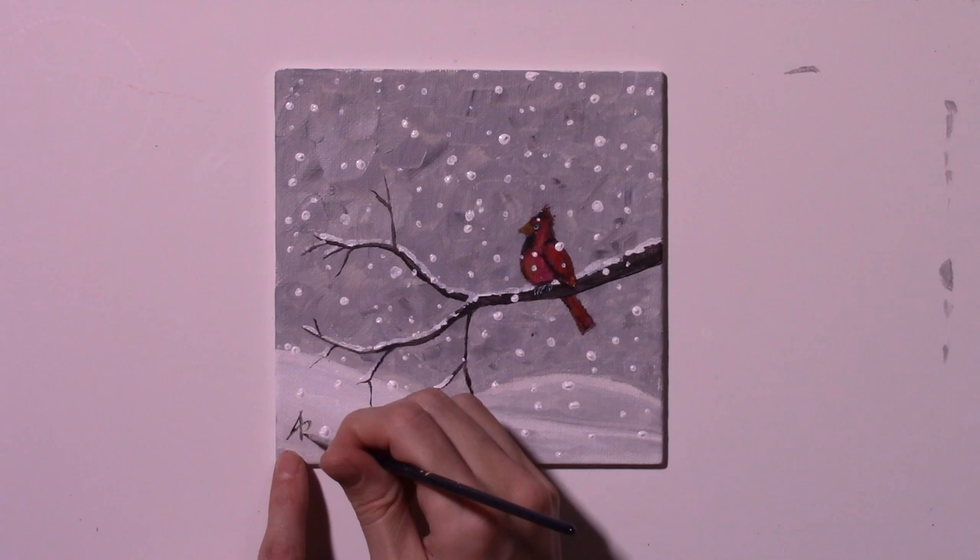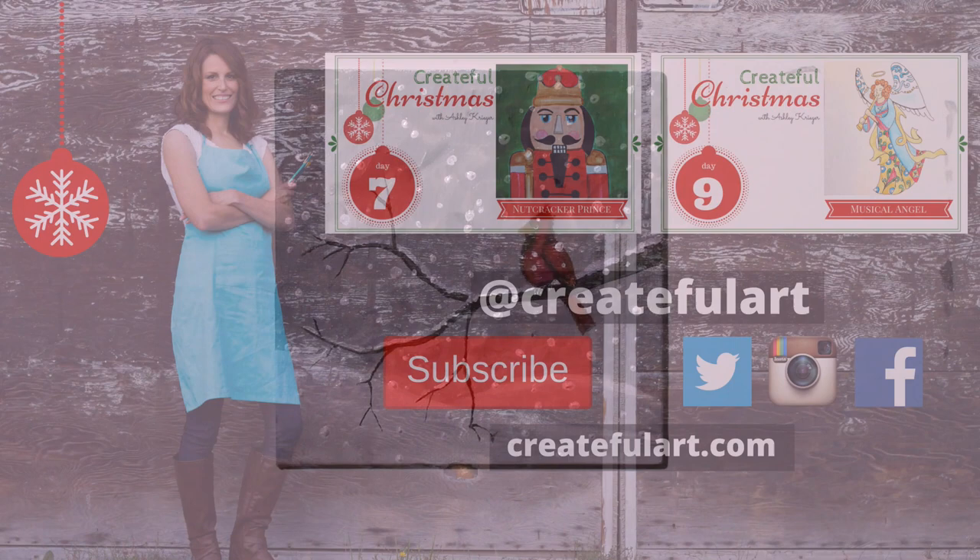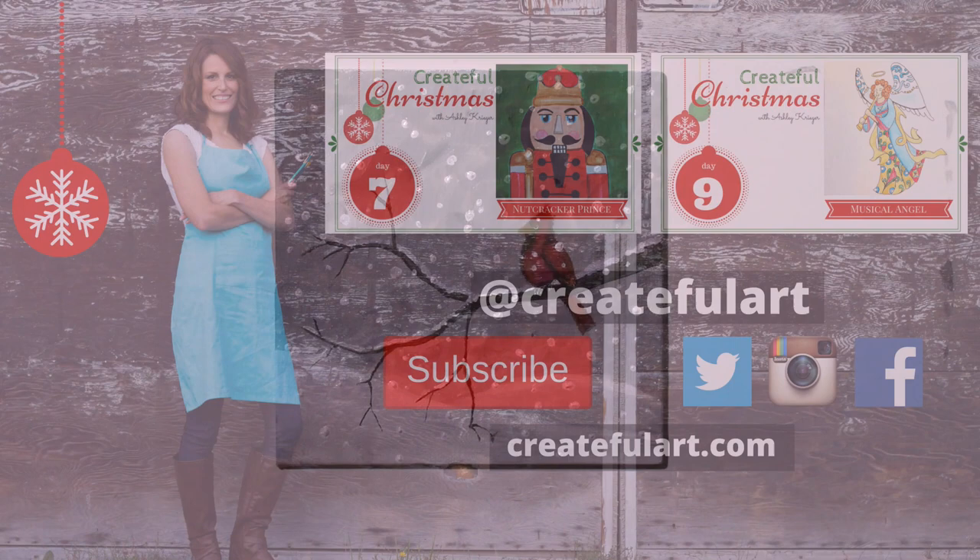Sign your work. Now look at your pretty red bird. Thanks for painting with me. Thanks for liking, commenting, and subscribing. Head over to createfulart.com and sign up for the Createful Art newsletter and receive more lessons, art tips, and fun stuff to help you be creative. Follow me on Twitter, Instagram, and Facebook as Createful Art. You can help me make more videos like this by clicking the support this channel button below. See you next time when we draw musical angels.